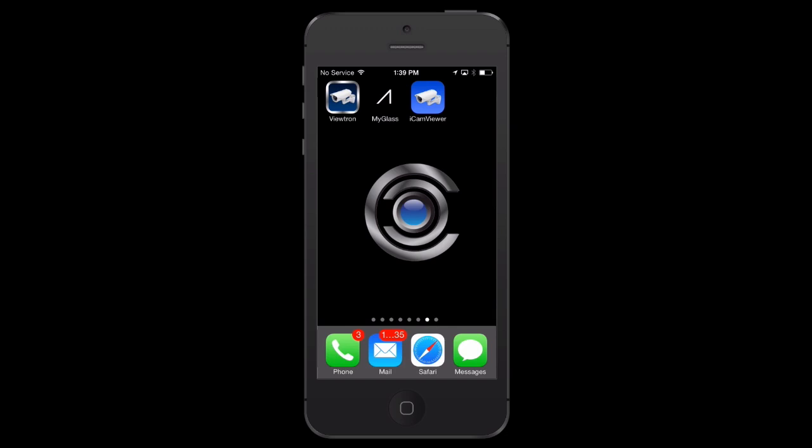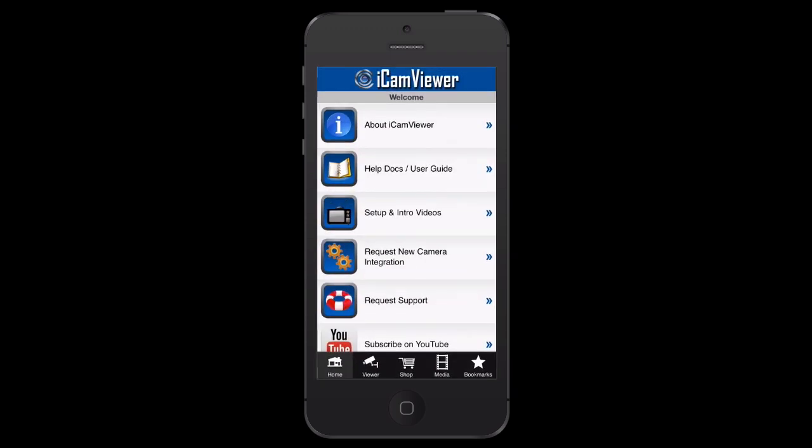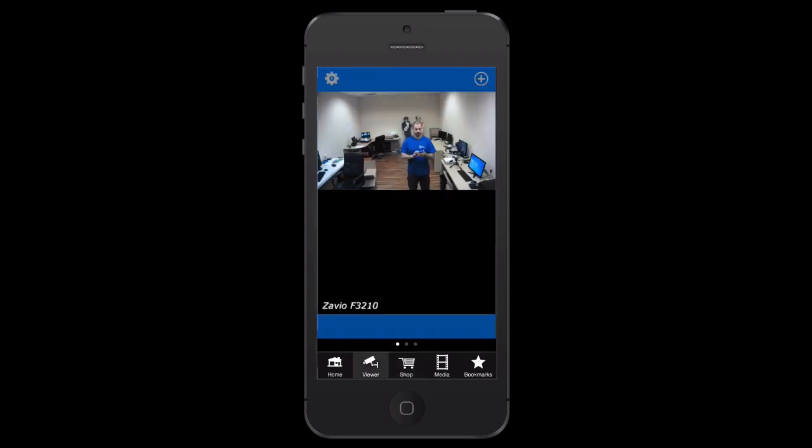Most users at this point are going to want to log into their IP camera to see live video and get a better idea of what's going on based on the alert they received. Here we're going to use the iCam Viewer app to log into the Xavio IP camera and see a live view. There's the live view of the camera — I can log in and see what's going on to decide if the police need to be called or any further action needs to be taken.